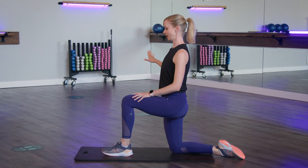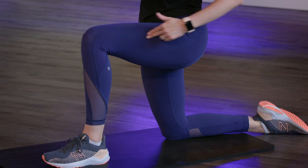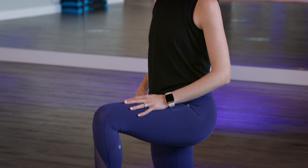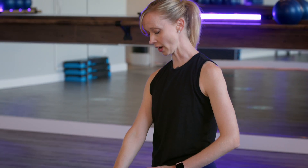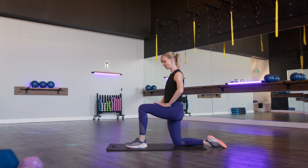Holding on to something, you're going to create 90-degree bends in your legs — with the front leg and the back leg, you want a 90-degree position. From here, I want that front foot to be glued down onto the floor. Throughout this exercise, we're not going to let the heel pop off — the foot is nice and flat.